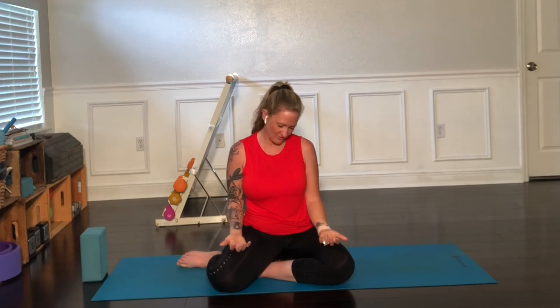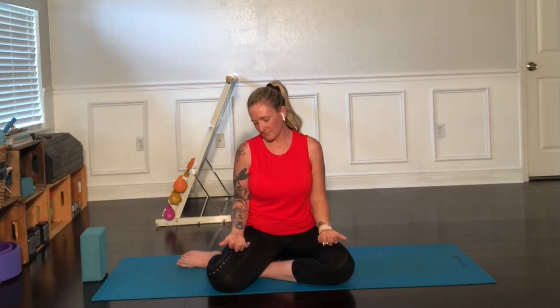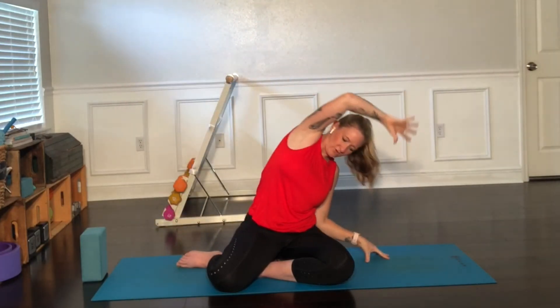Let's take some neck rolls — just a few rounds in each direction. Coming back to the center, again finding that lift in the vertebrae, that extension of the spine. Let's roll the shoulders — a few rounds in each direction. And then we'll again take those hands up on an inhale. Let's find some side bends, left and right. Returning back to the center — inhale up, exhale down.